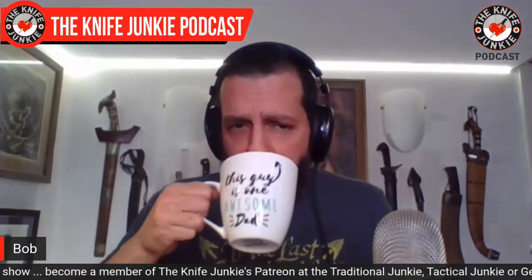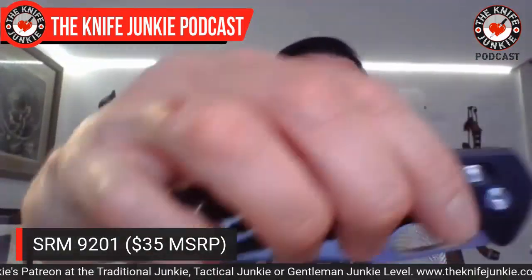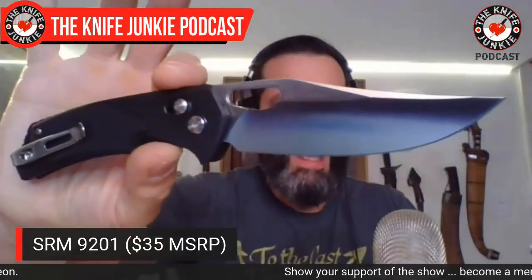Next: SRM knives. Who is SRM? Never heard of them. Oh, that's an interesting looking knife — a beautiful shape. Love that long clip point. Pretty nice ergonomic handle. It's G10 and skeletonized. Great jimping. Weird opening hole. It's San Renmu — and we all know San Renmu from their spotty history of copying knives, doing a lot of deriving and borrowing to make their designs.